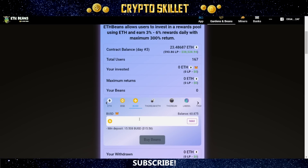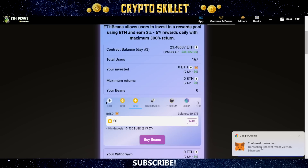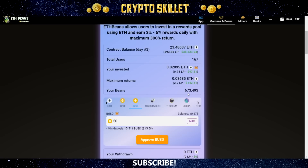Before you make your deposit, you must first connect your wallet. I already have mine connected, so you can see my balance is 60.875 BUSD in this wallet. I'm going to deposit 50 BUSD, so I'll type 50 here. First I have to approve this amount of BUSD — I'll click here and confirm in MetaMask. Now that's confirmed, this has changed to 'Buy Beans.' I click that button and confirm, and just like that the transaction is confirmed. I've successfully deposited and my beans are now 673,493. It's just that easy.